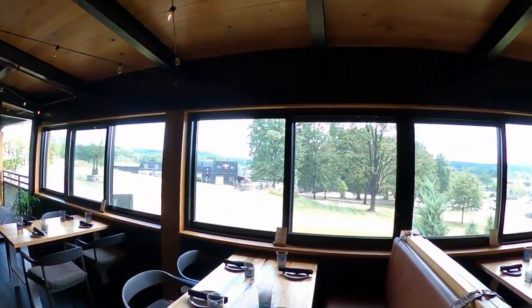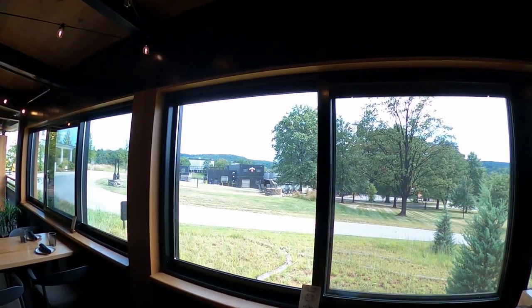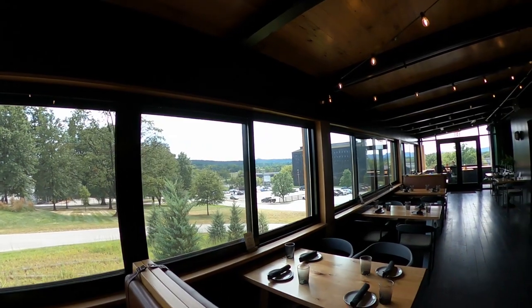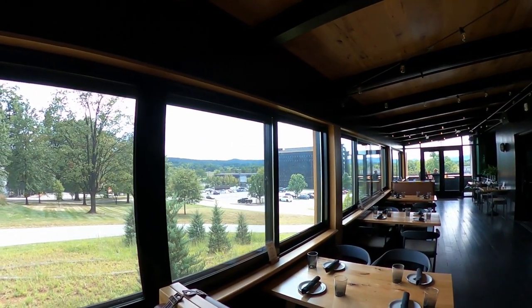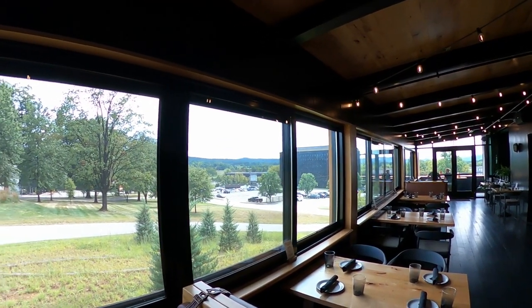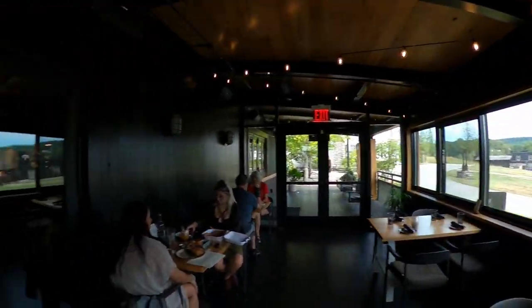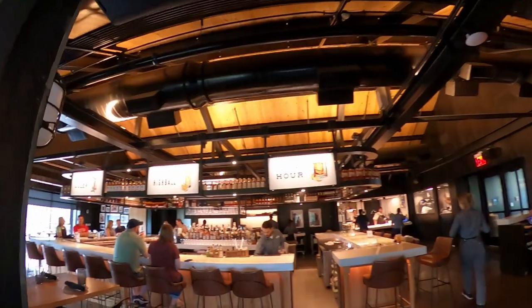They've got a statue right there that I'm going to take a look at shortly — that's really neat. And that's one of the big barrel houses right there. This is so neat. Golden hour — classic.